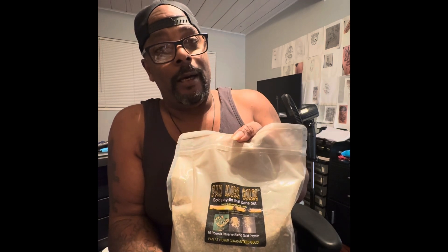We're gonna do a review on the 10-pound bag. In the two-pound bag we got 0.25 grams if I'm not mistaken. This is the Pan More Gold 10-pound reserved blend gold pay dirt from panmoregold.com — guaranteed gold, y'all. 10 pounds — not 10 pounds of gold, I wish. Through the bag I think I see one little piece.